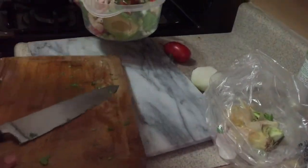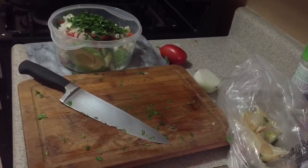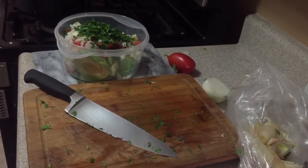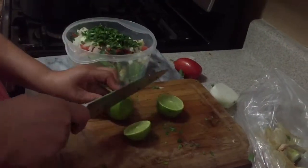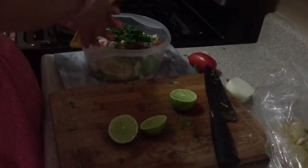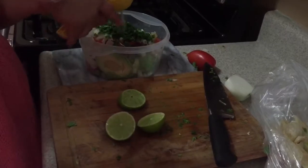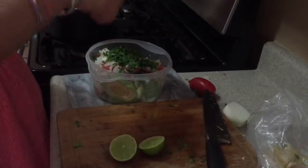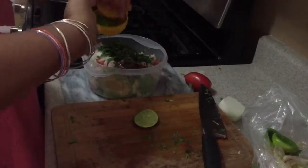Next step, I'm gonna cut my limes — I'll be using two limes. I'm gonna use a lemon squeezer, but if you don't have one you can just squeeze with your hands. I squeeze one half, then take it out, add the second half and squeeze, then put the first half back in so all that remaining juice gets used — less waste and more juice.